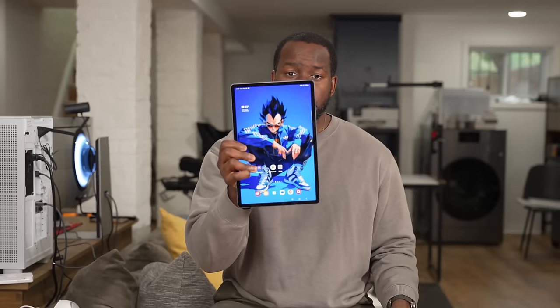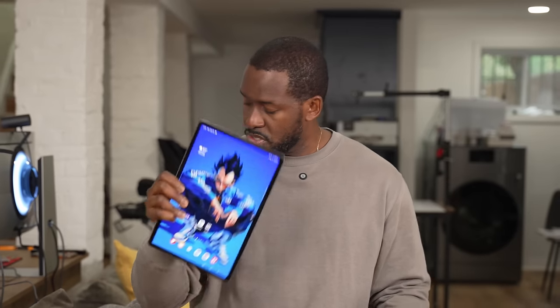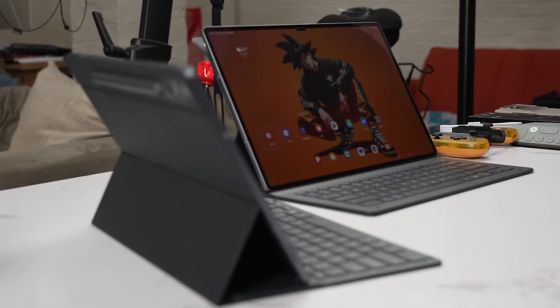Starting off with the Galaxy Tab S10 Plus, this is a 12.4 inch tablet, which is a standard size people use nowadays. But Samsung said no, we gotta go big and bold, so we've got a 14.6 inch tablet — the Ultra — a massive tablet from Samsung.